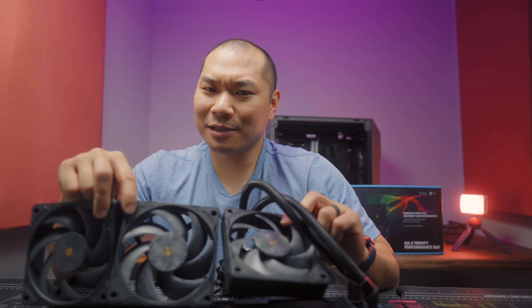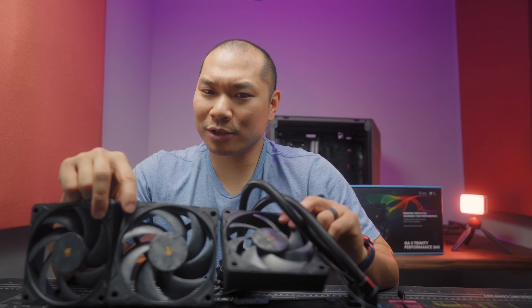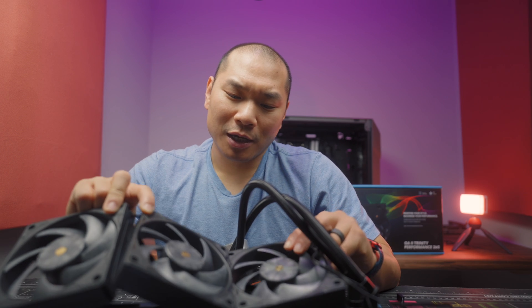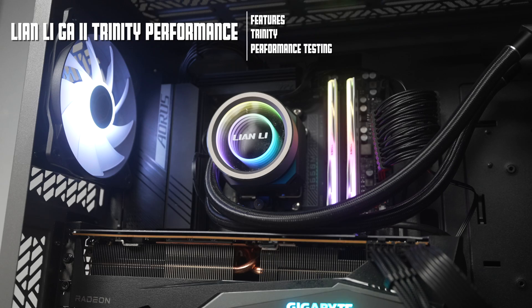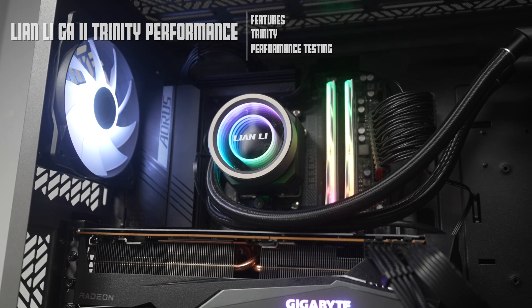Welcome to Machines & More. These Lian Li AIO fans are T30 doppelgangers. We're taking a look at the Lian Li GA2 Trinity Performance — yeah, it's a mouthful. GA2 is the product line, Trinity refers to the three cosmetic configurations the user can choose for the pump head, and the Performance name sets this one apart as a higher performing product in that lineup.